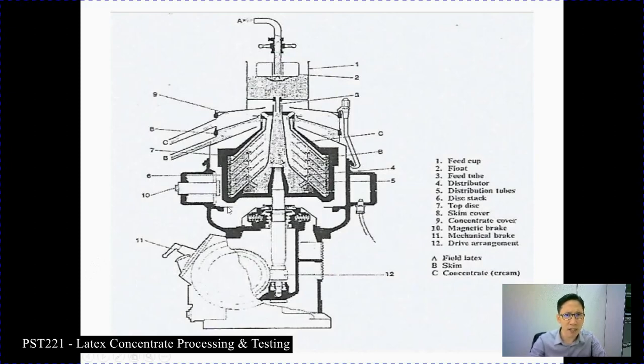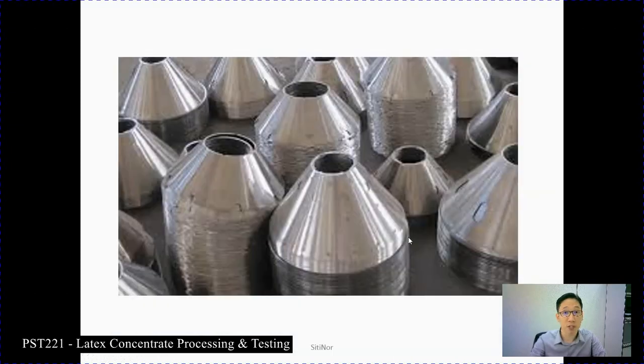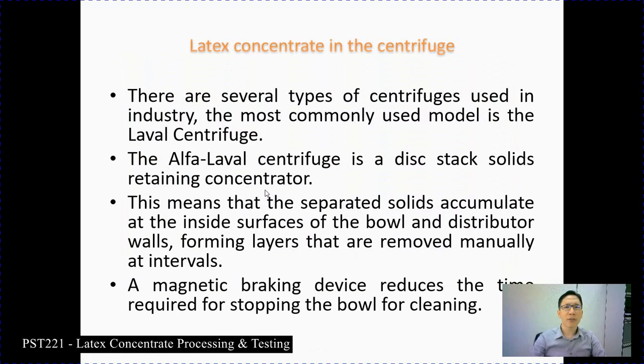This is the illustration of the centrifugation process. Here you have feed cups, floats, feed tubes, and other components. Please go through this diagram by yourself. Some videos illustrating the process involved in centrifugation will be shared. This diagram is very important — you need to examine each of the components of the centrifuge machine. This is the disc mentioned earlier, which is found inside the centrifuge machine.